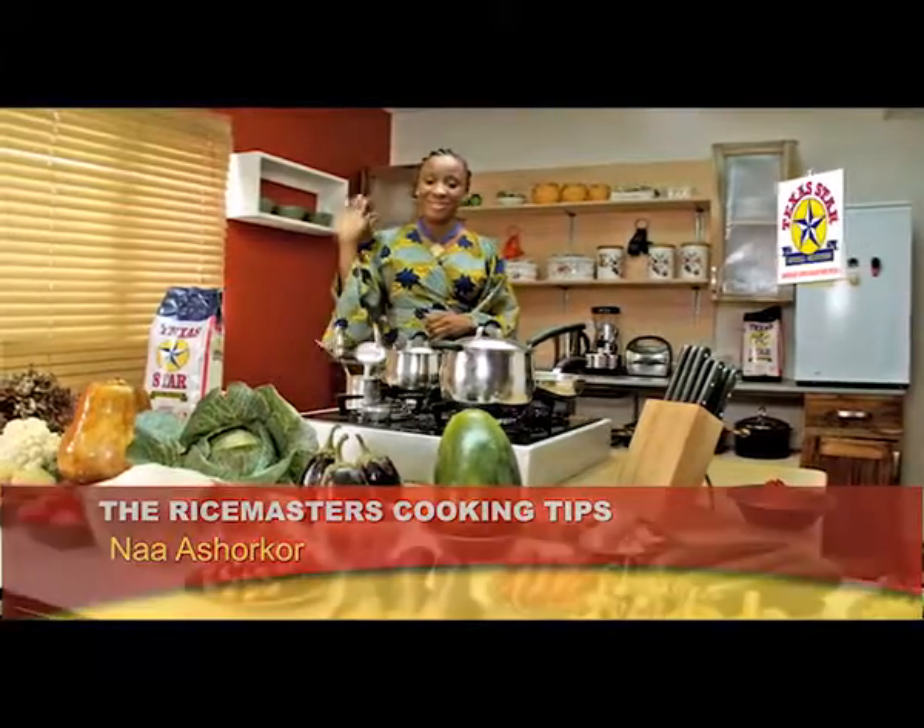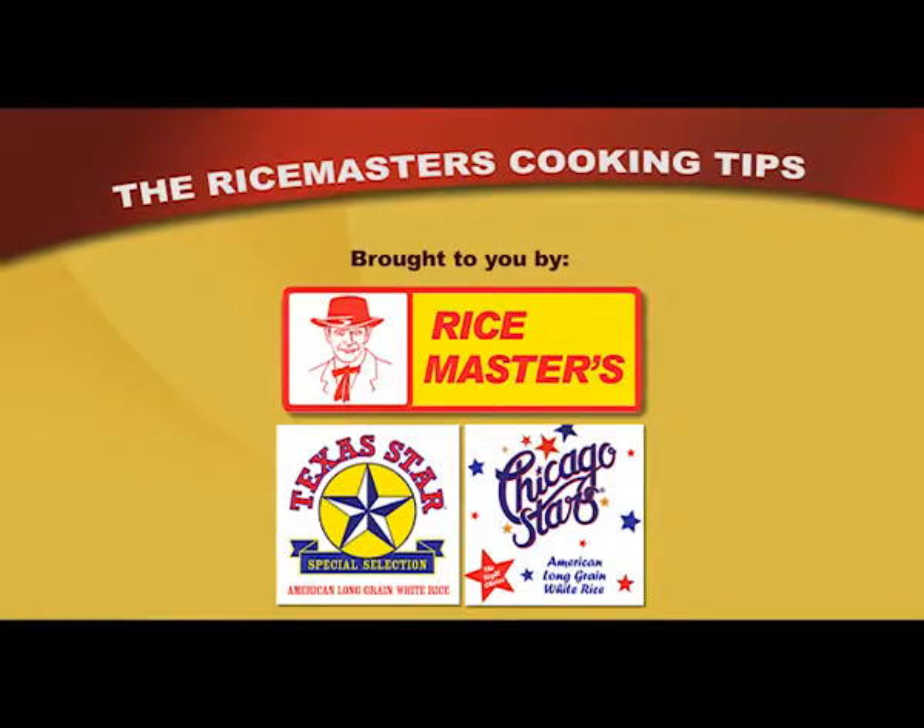Join me again another time. Bye bye. Certified and sealed by the Rice Master.